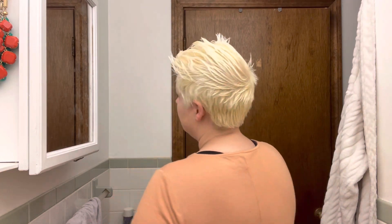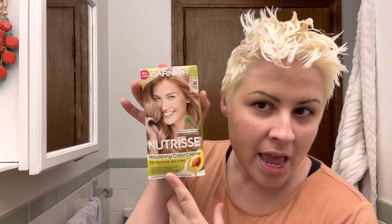Alright guys, I just washed out the bleach and towel dried my hair. This is what I am left with — looks good to me. It's all nice and yellow. So now I will be putting on the Garnier and let that sit for about half an hour, and then I'll wash it out and show you guys how it looks.